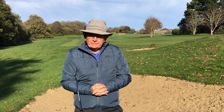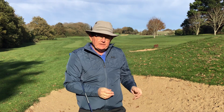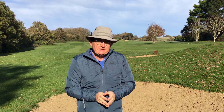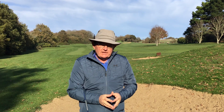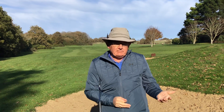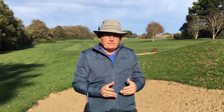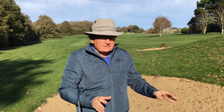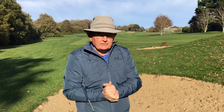These strike fear into many of us, and certainly at one time if you'd put me in here I would have had very little chance of getting out — I was petrified of bunker shots. But if we follow some basic rules, they're very simplistic. If we get the basic one right we can adapt to most other situations, and in another video I'll go through more difficult lies.